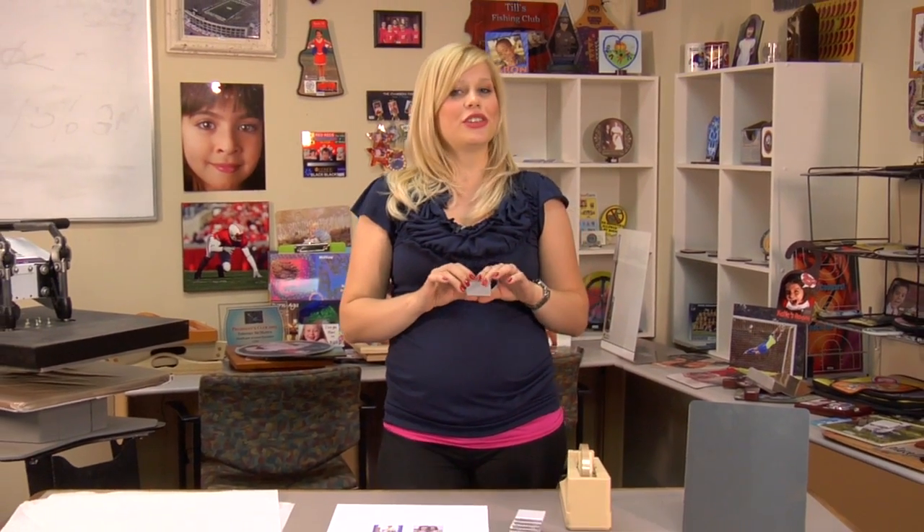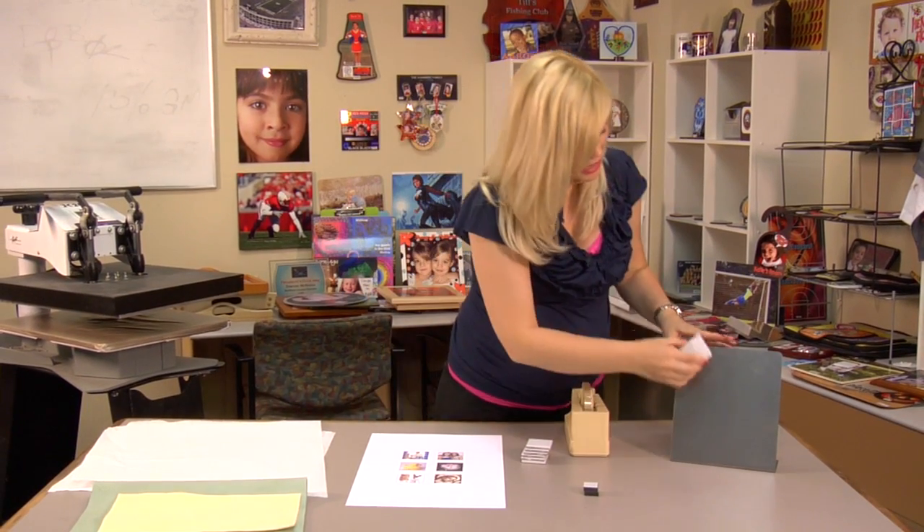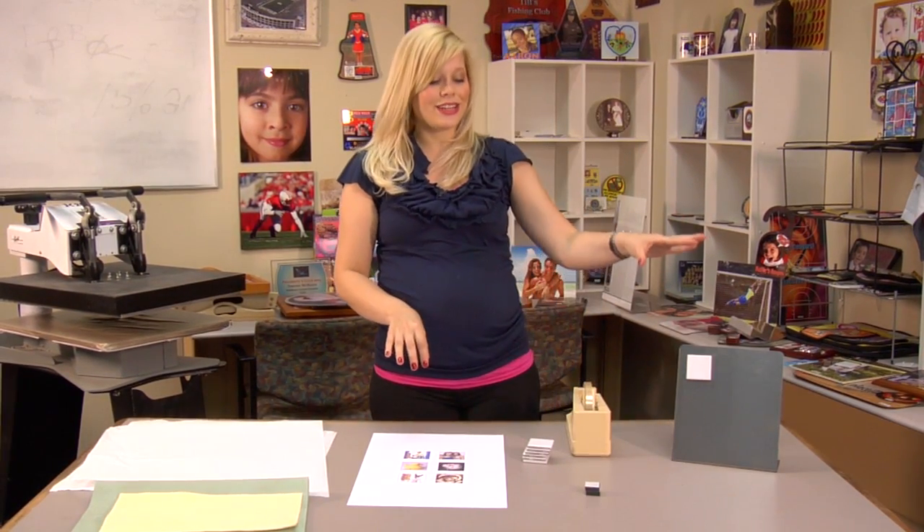Hi, I'm Brittany with Condi Systems, and today I'm going to show you how to make a two-part project. First, I'll show you how to sublimate tile magnets, and then I'll show you how to make a nice display for your magnets to stand on.